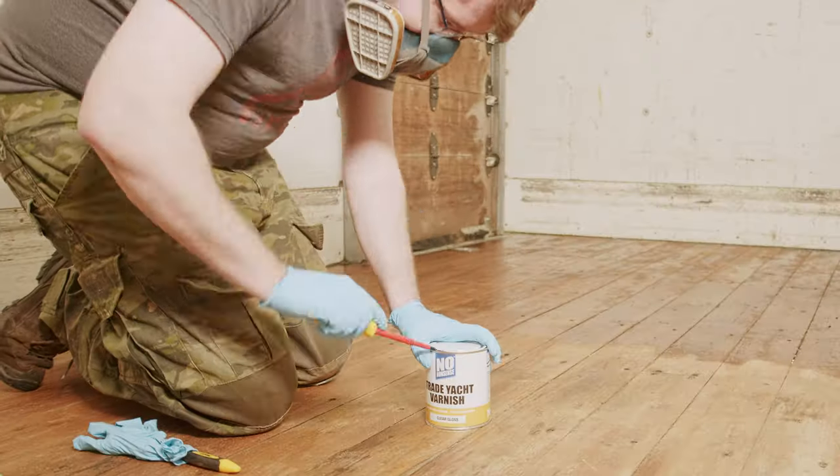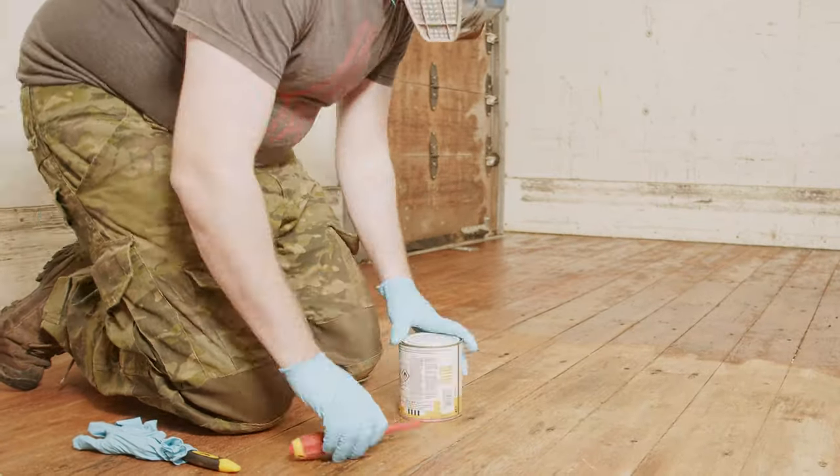I chose to use yacht varnish for the truck deck as it's very hard-wearing and will cope well with the salt spray on the ferry, as well as damp wood. It's also really cheap. An epoxy finish would also be very hard-wearing, but far more expensive.